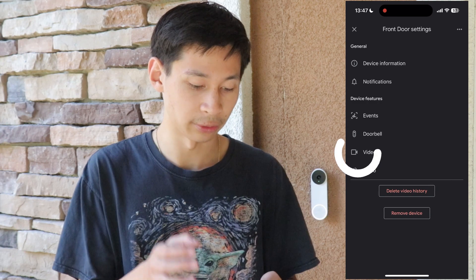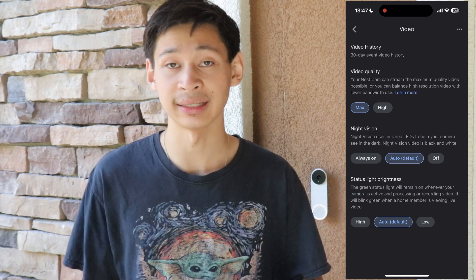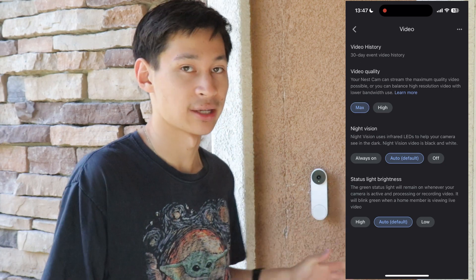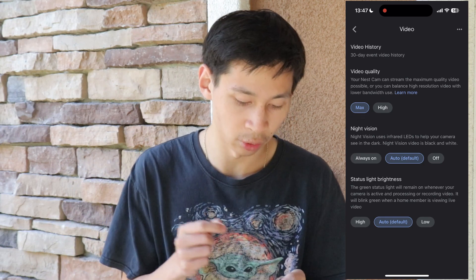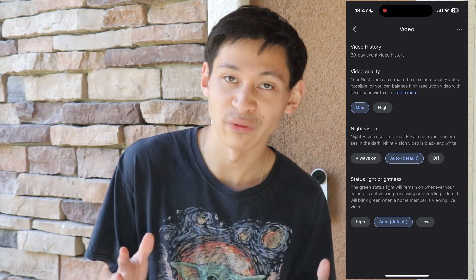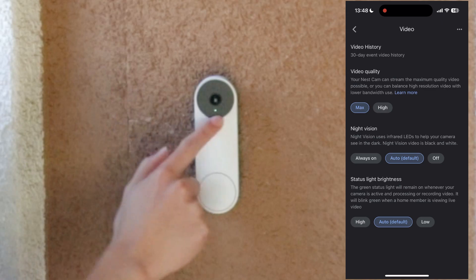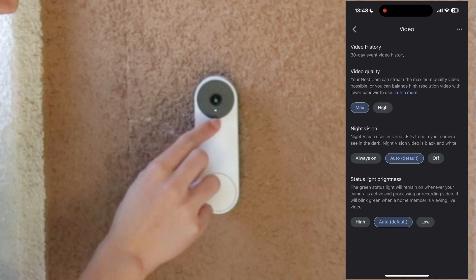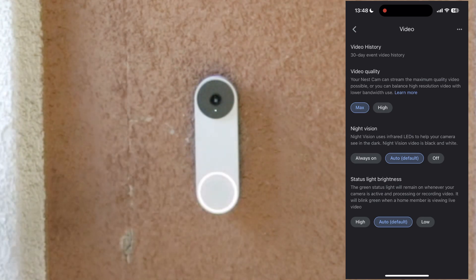Right below is the video section. There's a 30-day event and video history, and other Nest subscriptions go up to 60 days. For video quality, my Wi-Fi is really good so I have it set to max. There's also night vision — always on, auto, or off. Below that is status light brightness, which controls that little light on the doorbell where the microphone is located, with the camera just above it.